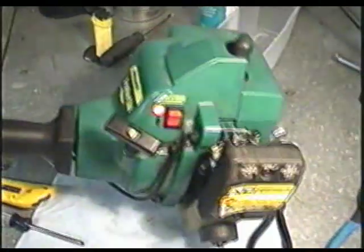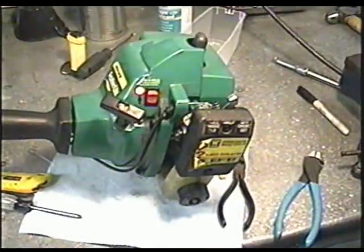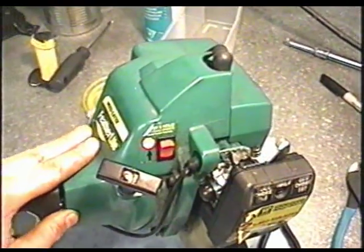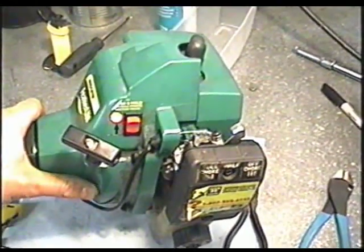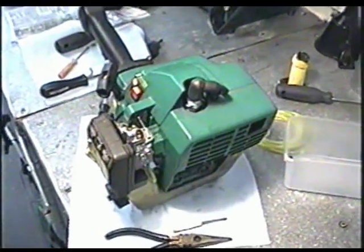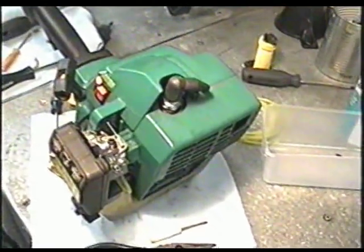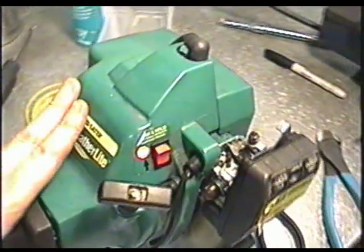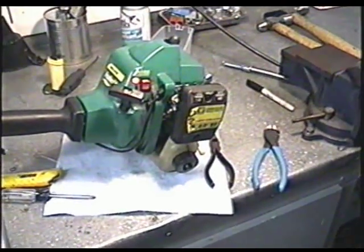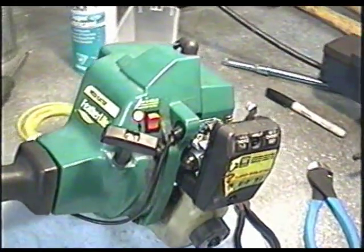I've got it all fixed up. I'm going to throw it in my collection and maybe trade it for something since I've got four other weed eaters. I wouldn't recommend taking your weed eater to a small engine shop because it could cost as much as buying a new one just to get this done. If they work on it and it still doesn't work, they're still going to charge you. Sometimes they may keep it for parts and not charge you, but most of the time they will. So if you can do it yourself, you're going to save a lot of money. Those kits are about five to ten bucks each and the fuel line is a couple bucks per foot, so it's a cheap fix. If you follow this video closely, you should be able to do this yourself.